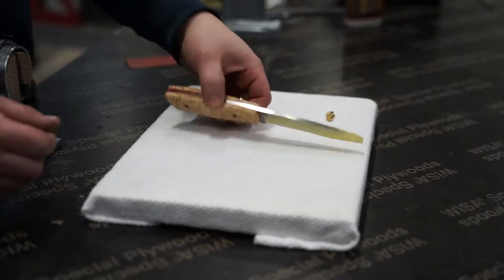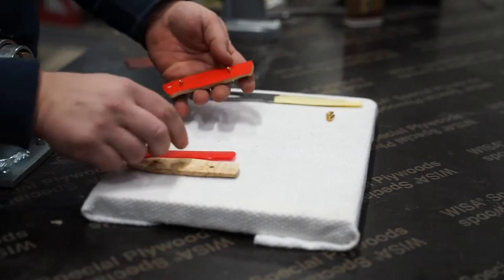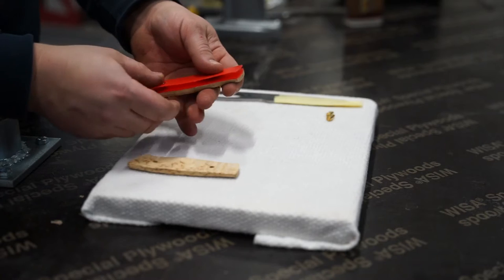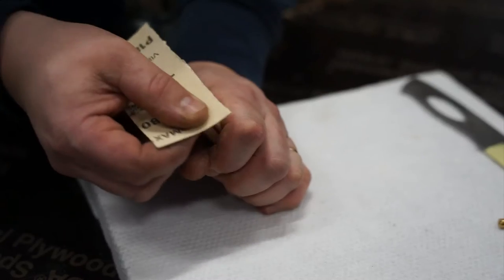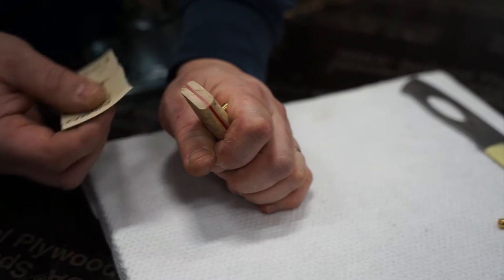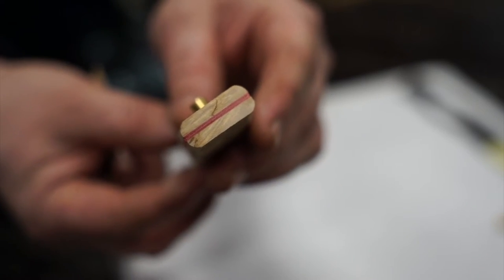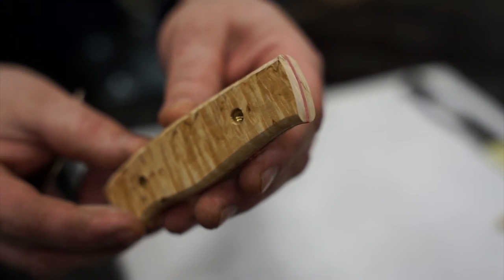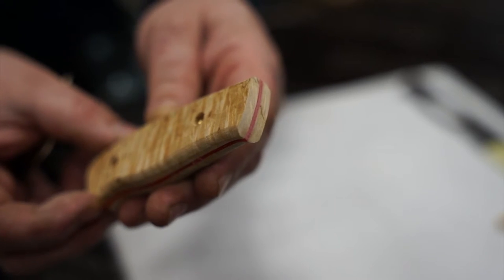Then you want to take out the knife blade and put the scales and liners back together to be able to sand the front of the scales, since you won't be able to do this when the knife blade is glued in place. If you want to treat and polish the wood at the front end, now is the time to do it.